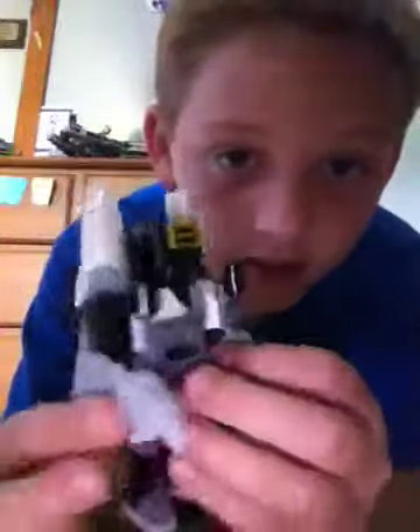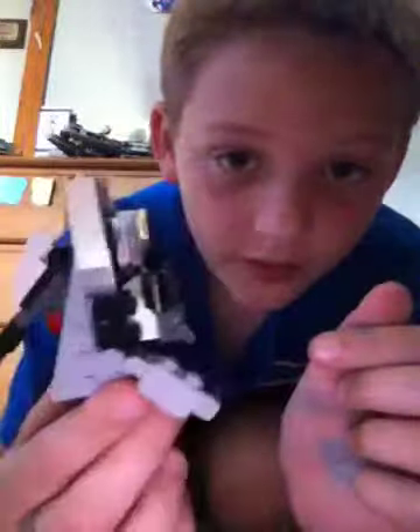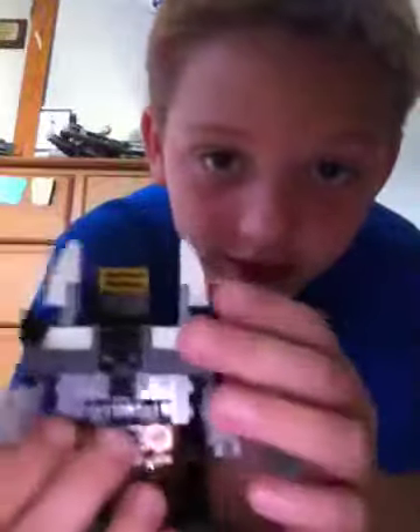Hey guys, today I'm going to be reviewing my own personal transformer. He's pretty cool. This is him in robot mode. His feet can go up like that — that's all the way up — and this is all the way back.